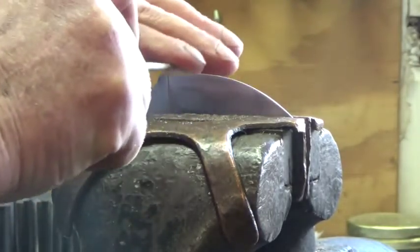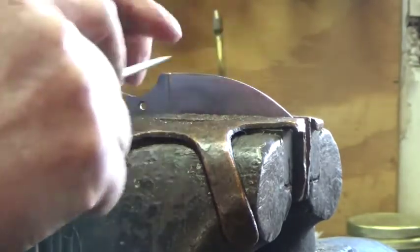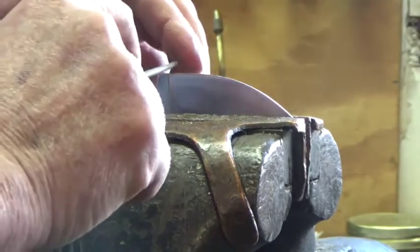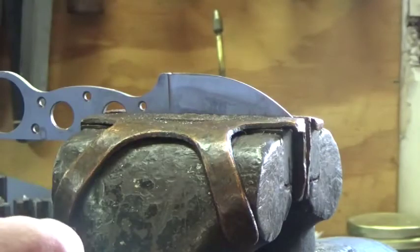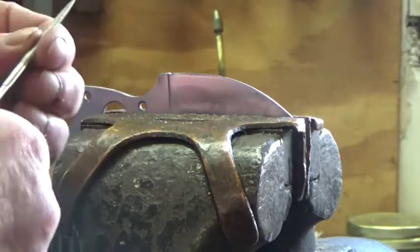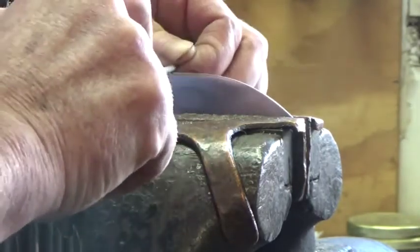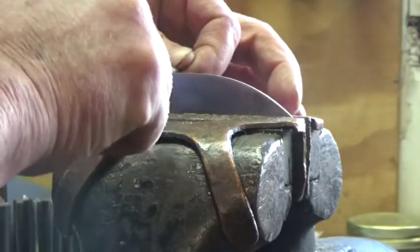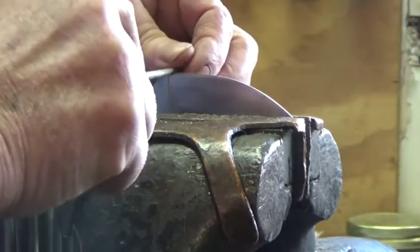With these diamond files, I can do this after heat treatment as well. I've done this for customers' knives that didn't have one and they wanted one. I have other circular files — chainsaw files and things like that — but they're a little too big in diameter for this size of blade. You just take your time and work it to where you feel like it's deep enough. You don't need a whole lot of a choil there.